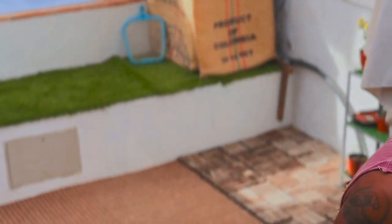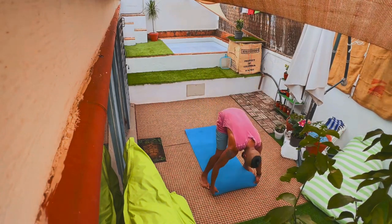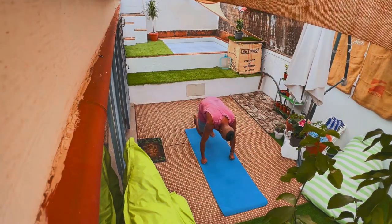Let's jump into it. We're going to do eight sun salutations. If you're strapped for time, just do four — it's better to do something than nothing.